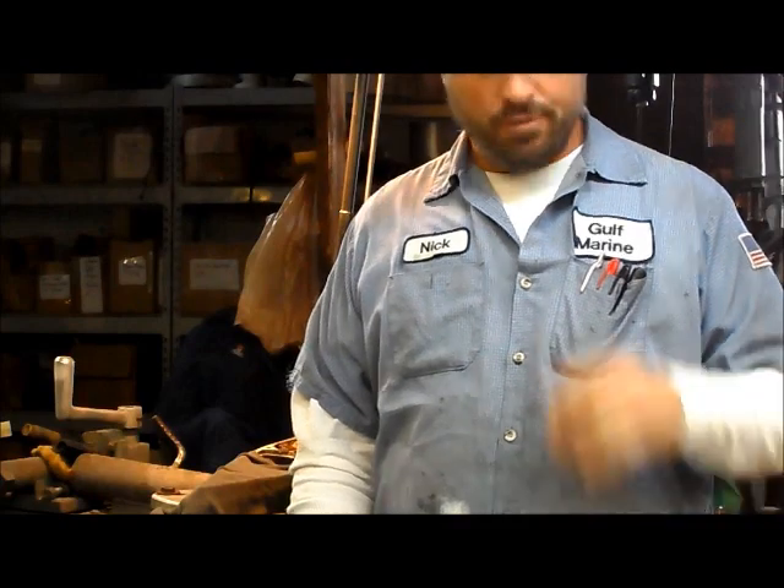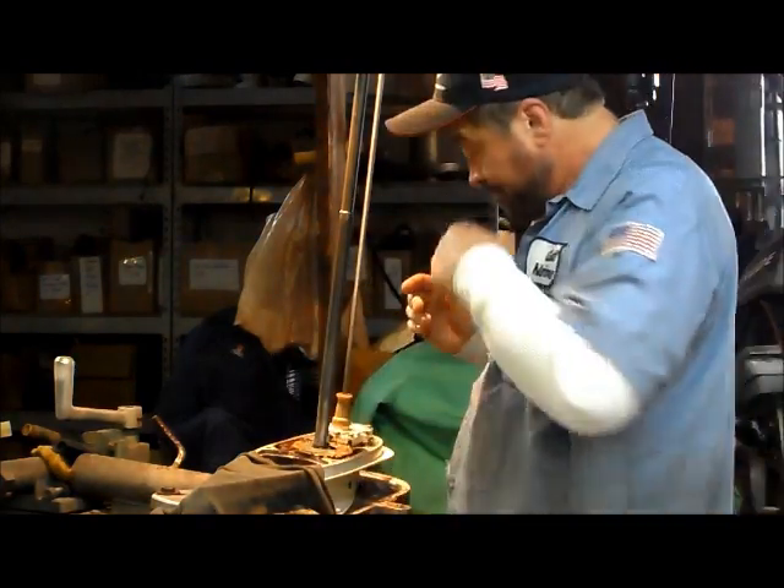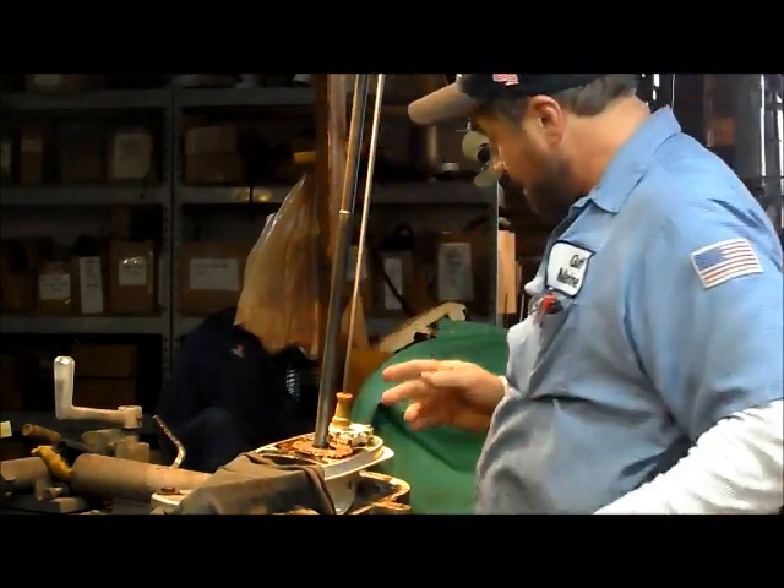As usual, I screwed up with the camera, so I missed some footage. I continued on and got this pump down here installed, so I just pulled it back off to show you guys how I do this.